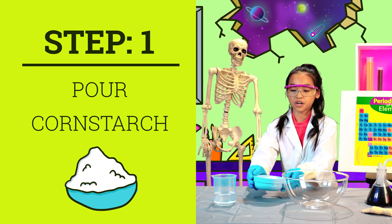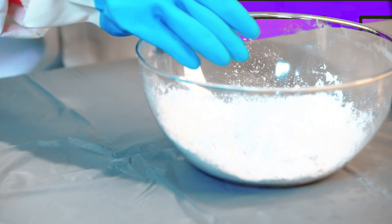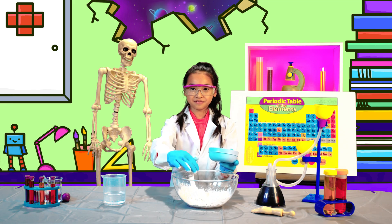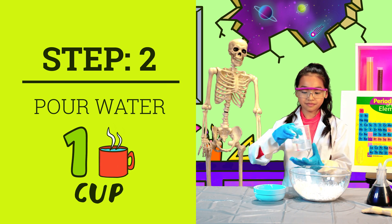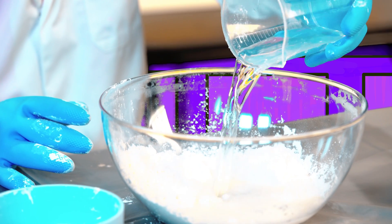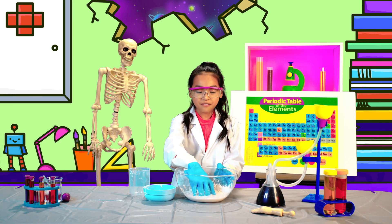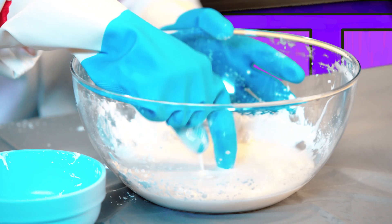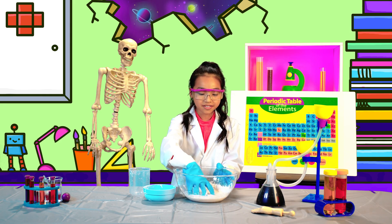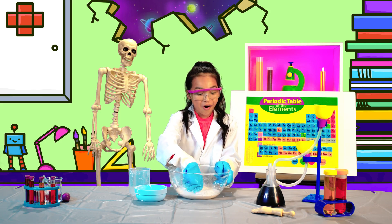Pour one cup of cornstarch into the bowl. Can you feel how smooth it is? Pour one cup of water and mix very slowly. If it becomes thick and hardens when you tap it, you can stop here. But if not, just add more water. Can you feel how tough it is? This is definitely an arm workout.